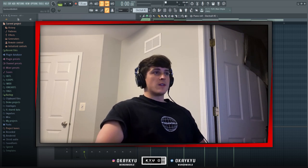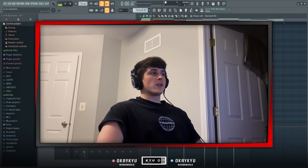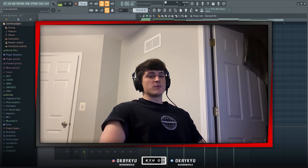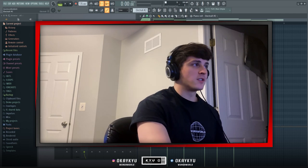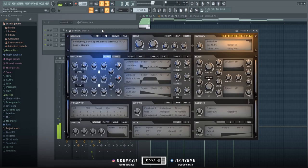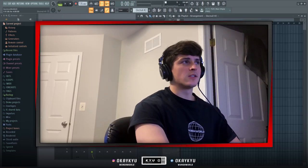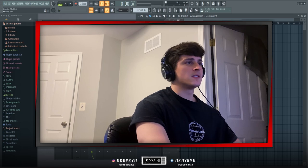Once you're getting a good idea of where the melody is heading, you'll want to add some kind of lead. I went into ElectroX again and found this lead, and I played a little counter melody over everything.